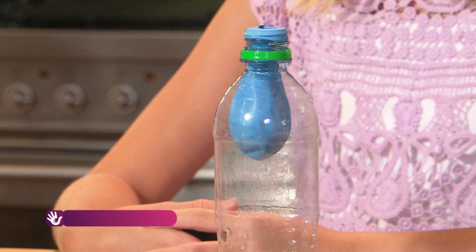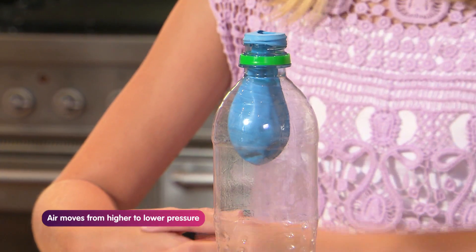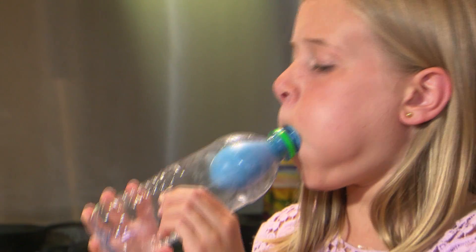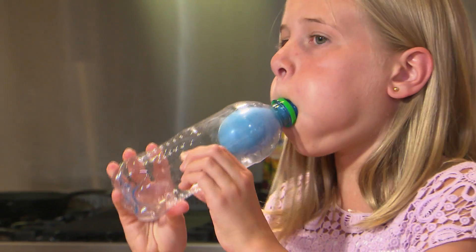There is air inside the room and air inside the bottle. And air likes to move from high pressure in the room to low pressure in the bottle. But we need to make room for it by removing the air that's there, like this.